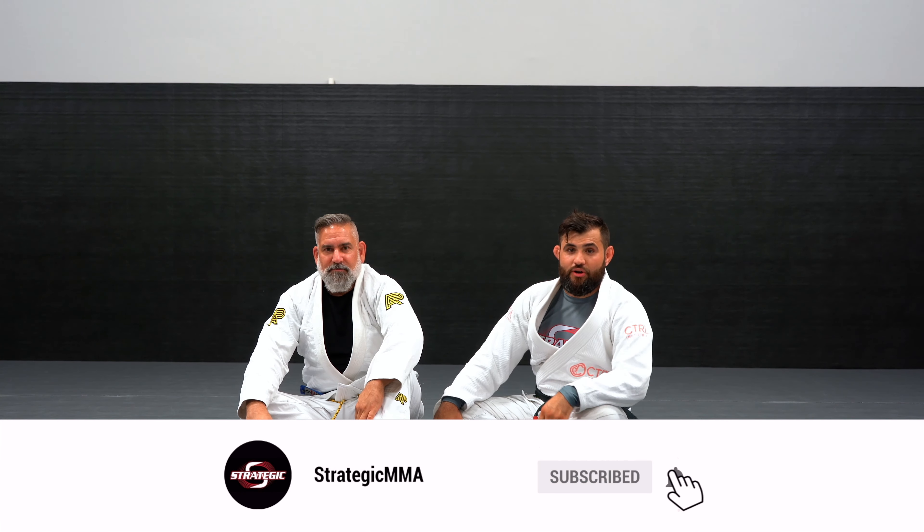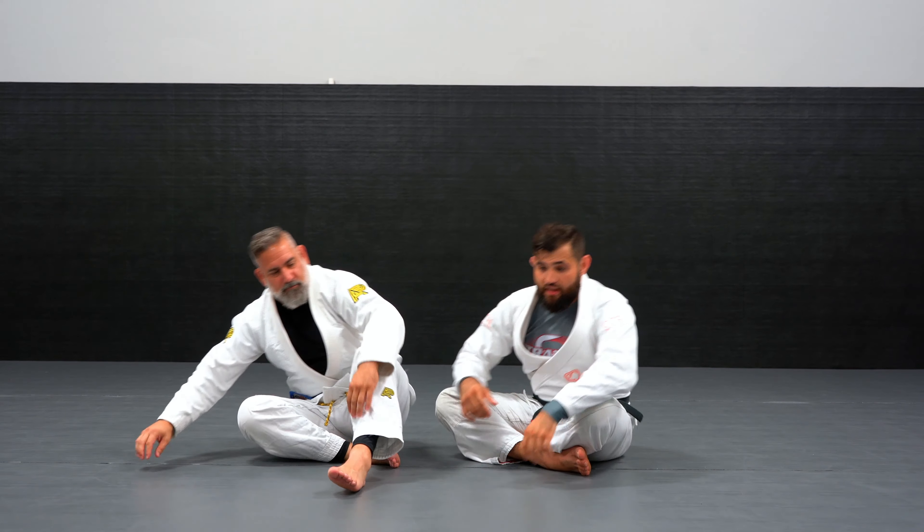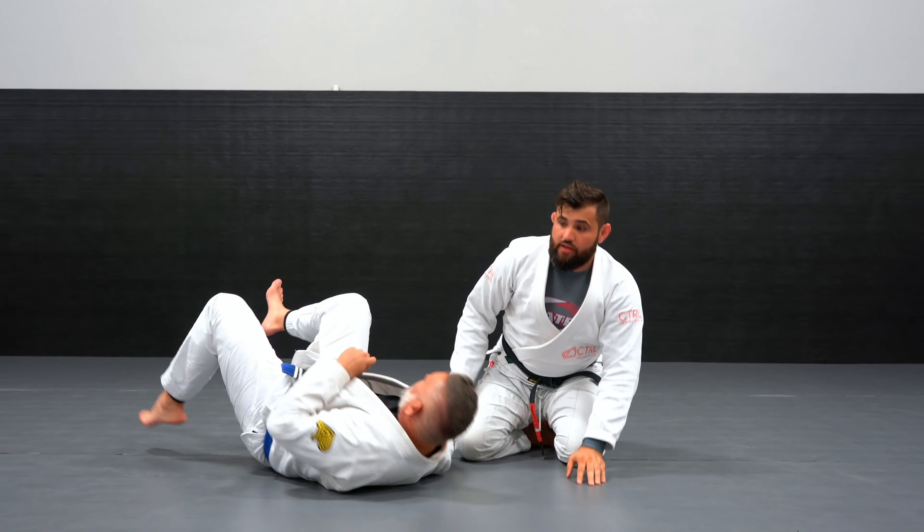Hello everyone, Professor Fabian. Welcome back to Strategic. Following the lesson plan from last video, we're gonna start in side control.